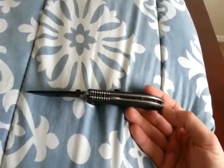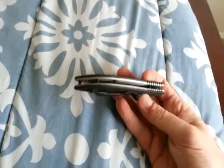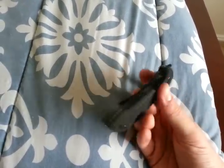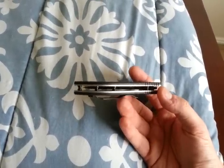Definitely worth picking up if you want a cool Mini Commander. I actually really like the way it looks. I know the backspacer is kind of the iconic Emerson look, but I just think it looks really clean like that.